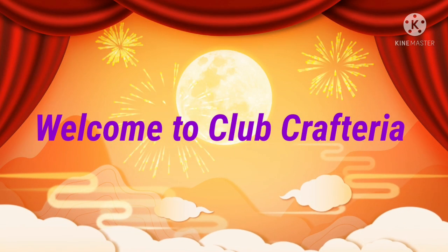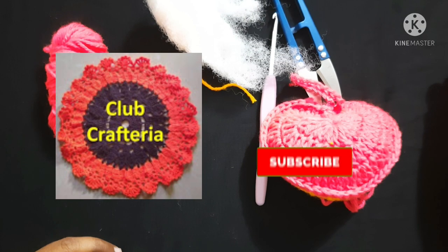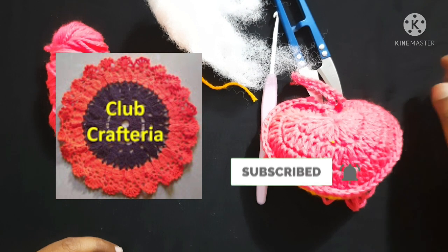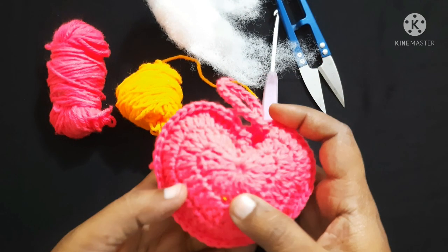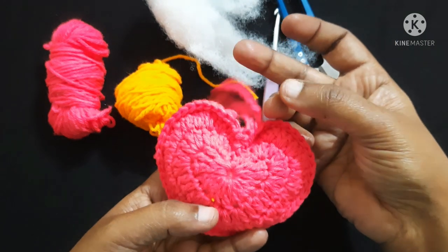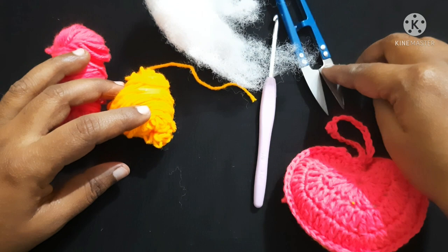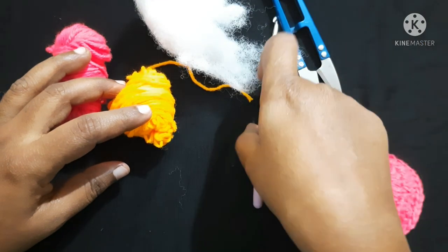Hello friends, welcome to Club Craft Area. If you are new to this channel, subscribe and click the bell button to get more videos. In this video we are going to see how to crochet this beautiful heart wall hanging. For this we are using two colors of yarn, crochet hook, cutter, and some stuffing.